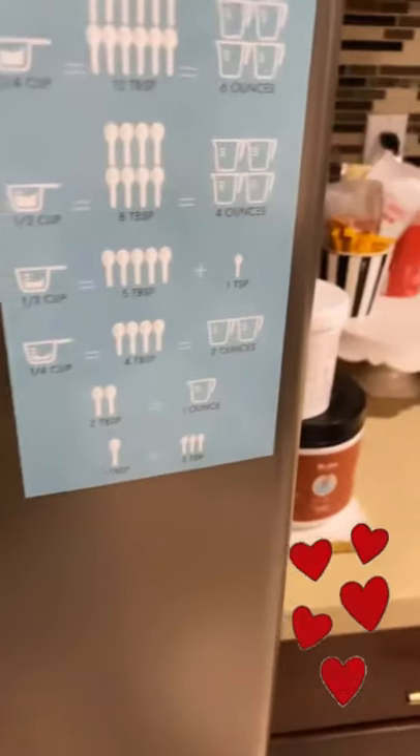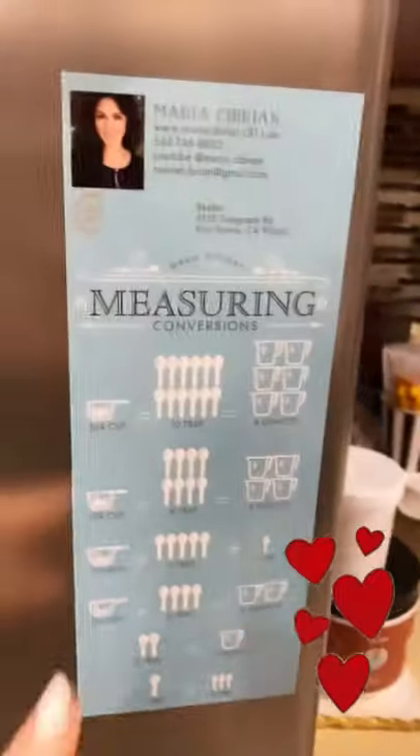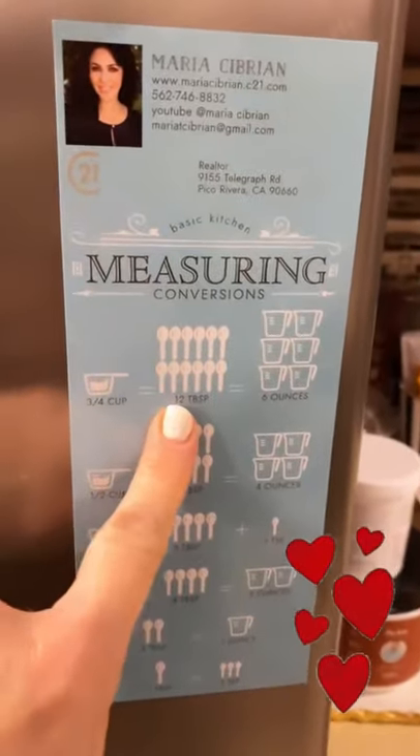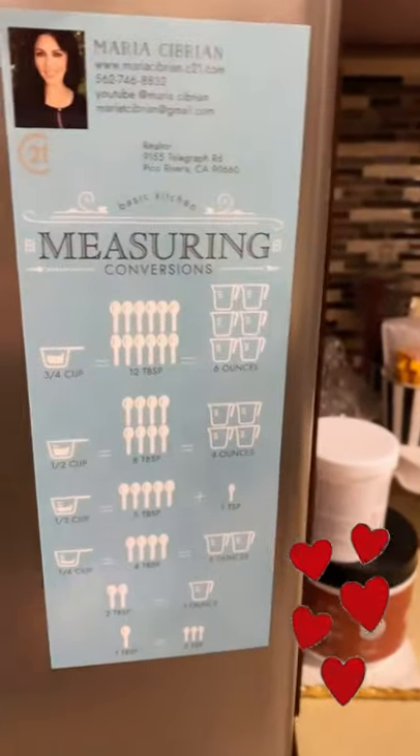I was torturing myself asking Siri how many ounces is one cup. I have these conversion charts if you want one — it's on my fridge, let me know and I'll mail it to you. We're just going to mix it up and continue mixing until it turns creamy. You always want to make sure the heavy whipping cream is really cold.